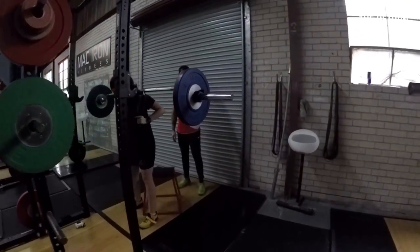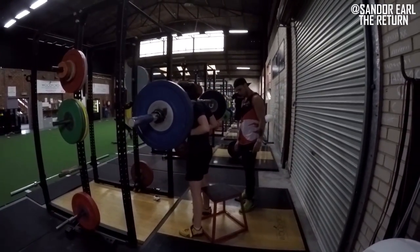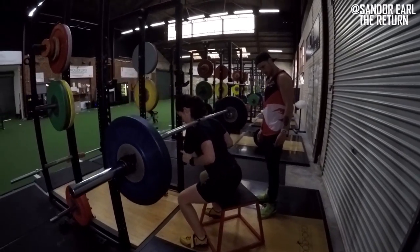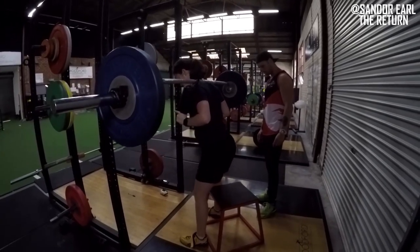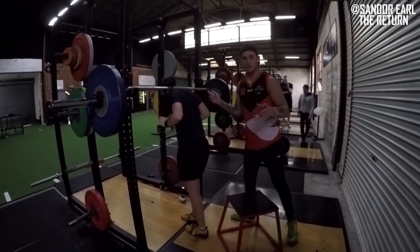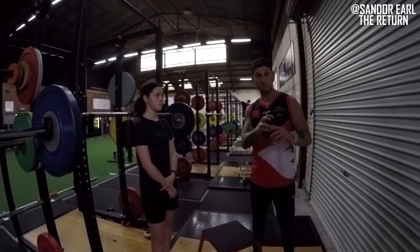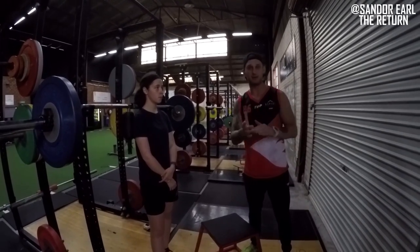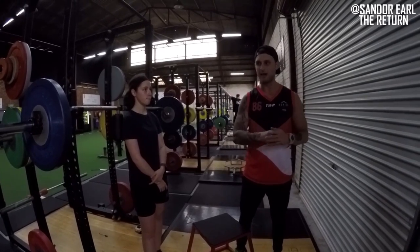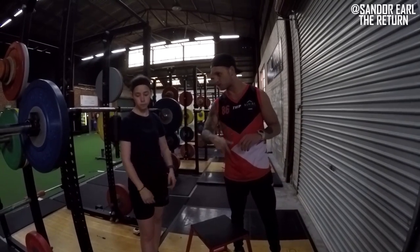Brianna is doing a squat to box — a soft touch drive up. You can see she's soft touching and driving up. The other variation is a pause and drive up, which is much harder because you're cutting off that stretch reflex and not using elastic energy. I like to coach box squatting with a pause first — not a powerlifter-style box squat — where you're pausing, keeping the tension, and driving up. That develops starting strength, the ability to produce force from a dead stop. Once they've learned that, then we add a touch and go.